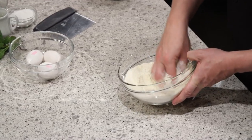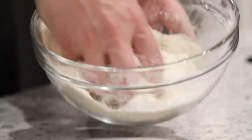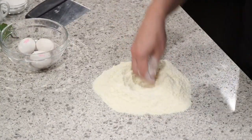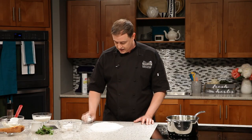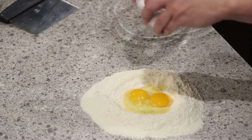Just mix it together nicely. Then we're going to pour this all out onto our bench — make sure you've got a nice clean work surface and clean hands. Pour it out, and we want to make a little volcano here, like a crater in the middle, and we want to crack our eggs right into the middle of that. We're using nice fresh eggs here, putting them all right into the middle.